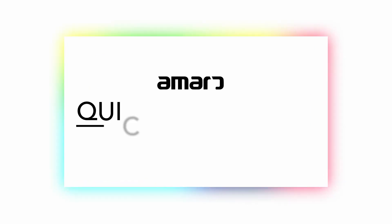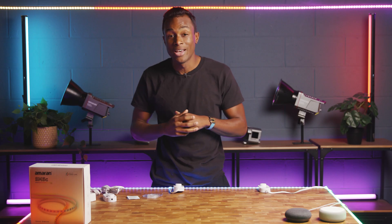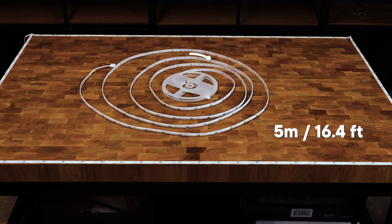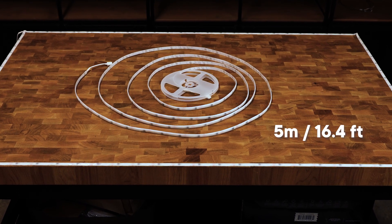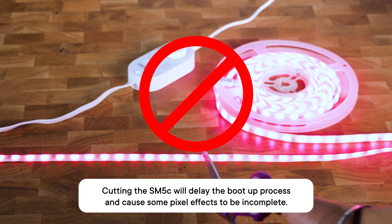In this video, we'll walk you through how to get your brand new Amaran RGB strip lights set up as fast as possible. The SM5C is 5 meters, or about 16 feet long, so you're going to want to install it somewhere that will take advantage of the full spread. Because it's a smart pixel light, the SM5C is not meant to be trimmed down or cut.